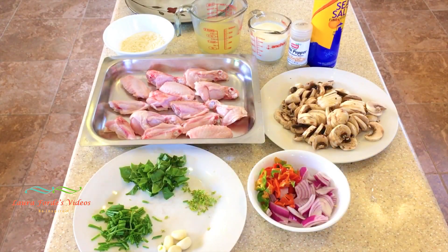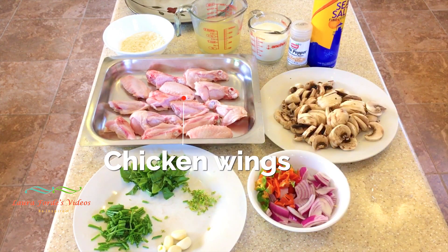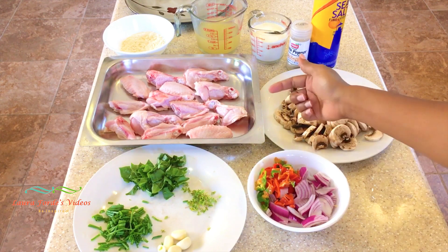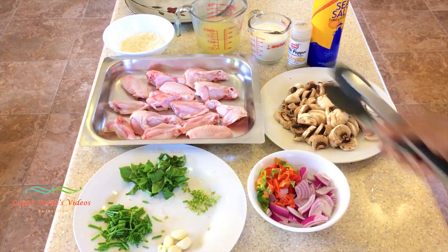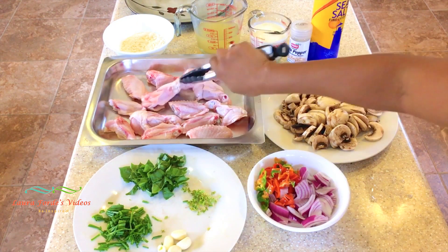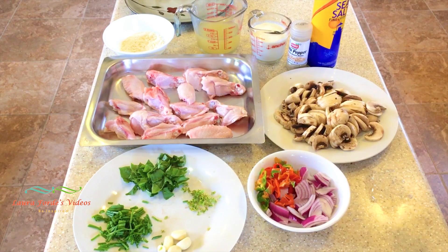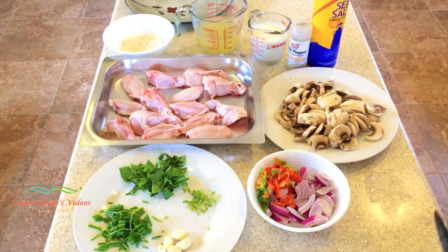So we're going to make a chicken mushroom casserole today, and these are the ingredients we're going to use. Here we have some chicken — I had chicken wings. Of course you can use chicken breasts, which would actually be better, but I'm using what I have on hand. I simply cut off the tips of the chicken wings, separated them, and set the tips aside for another dish.